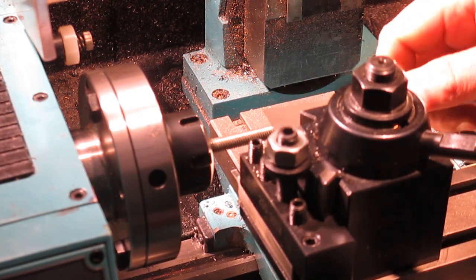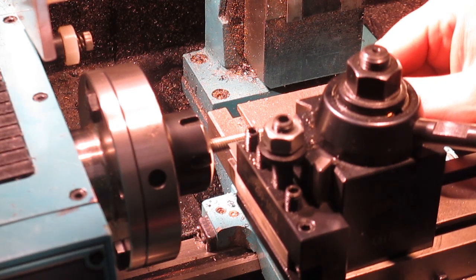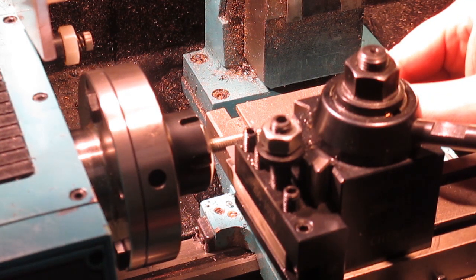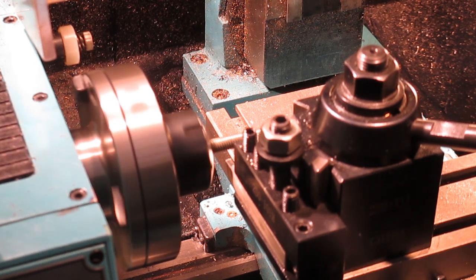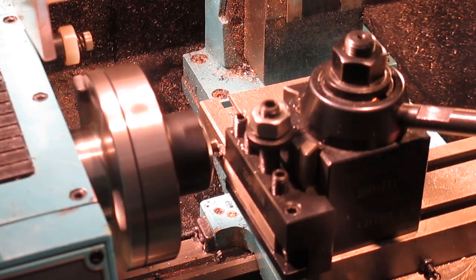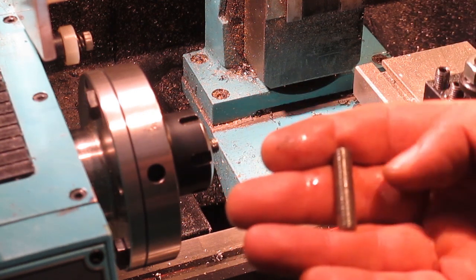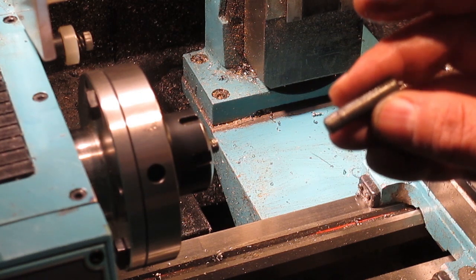Square to the chuck. And there we have our first M8 stud. Off camera I want to get the rest of these made, and then I'll bring it back and we'll mount them back into the collet chuck and just face the end and clean them up.